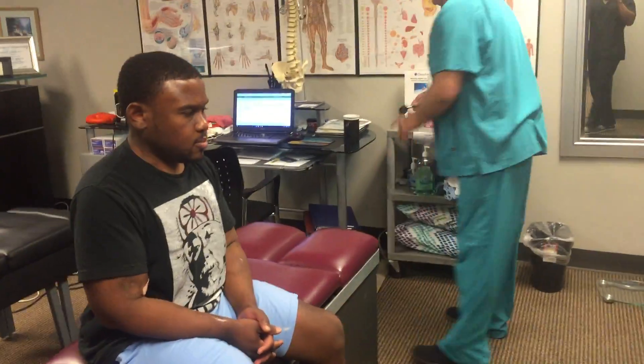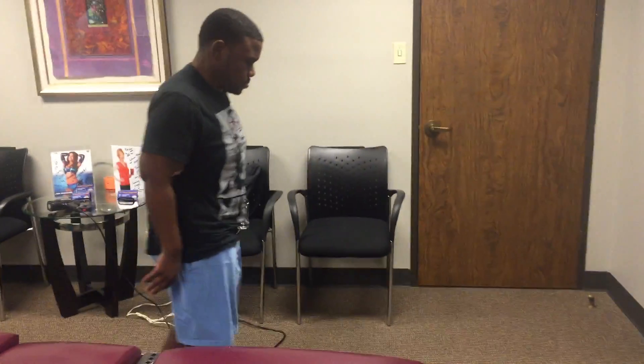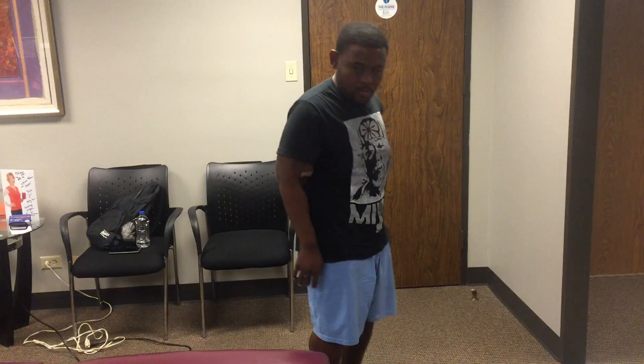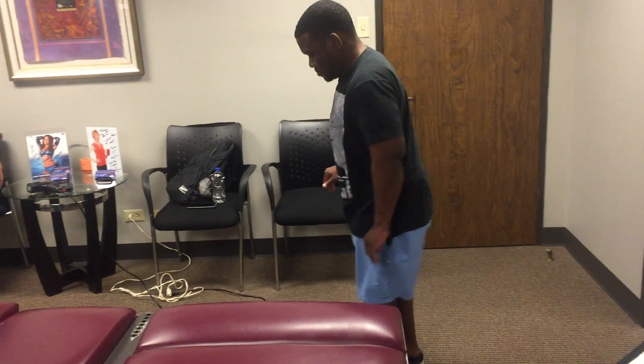Now Aaron, I just need to see if you can walk on your tiptoes about three steps. Perfect. Now turn around and walk back toward me on your heels only.